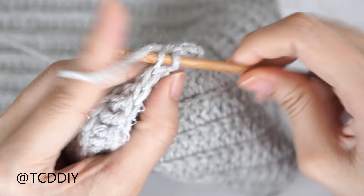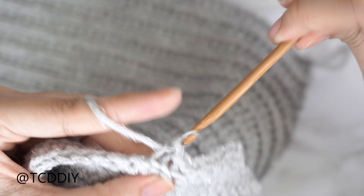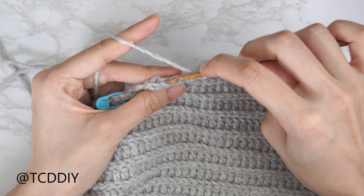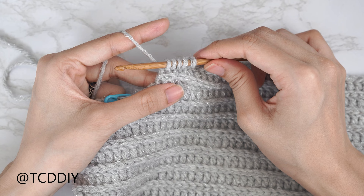Continue putting one back loop slip stitch into every stitch. At the end of the row, chain three, flip your work, and put one back loop double crochet into every stitch leaving the last three for another decrease of three. Yarn over, insert into the third-to-last back loop, pull through; second-to-last back loop, pull through; last back loop, pull through — five loops on hook. Yarn over, pull through the first four loops, then yarn over and pull through two.